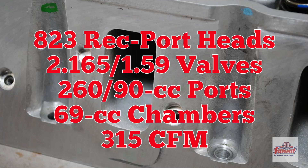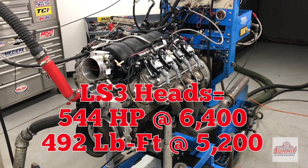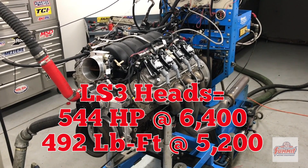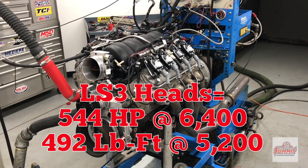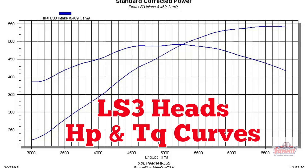LS3 heads are next. LS3 heads run with LS3 intake. The LS3 heads produced even more power.